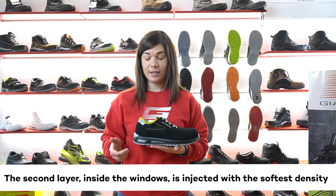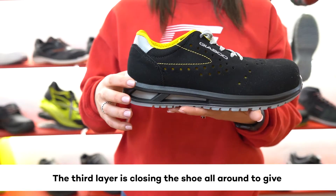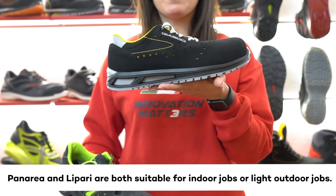The second layer, inside the windows, is injected with the softest density and it works as a cushion to give an amazing shock absorber. The third layer closes the shoe all around to give perfect stability while working.